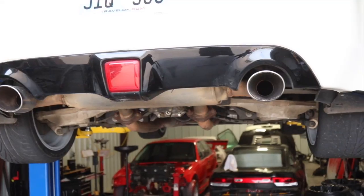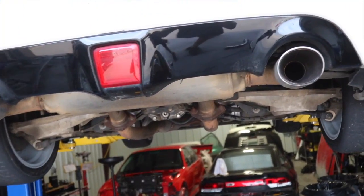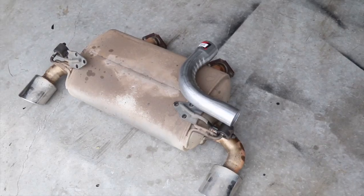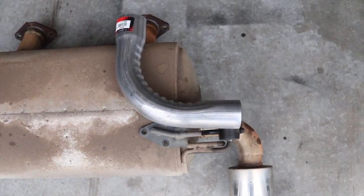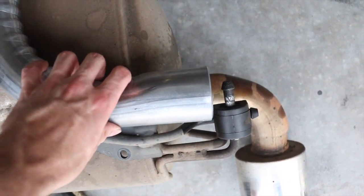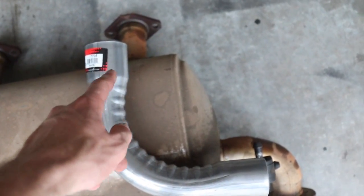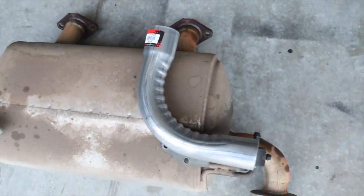I'll be going with one of these two options: this pre-bent 90 or this flexi stuff. I'm going to start by removing the muffler so we can get a good idea of which is the better solution to connect those two pipes. I do have a welder so I can tack some stuff up if needed. I just dropped the muffler — it's those two flanges and then I unbolted the hangers. I'm thinking this 90 right here might actually work. It lines up there and I might have to trim it a little bit. The idea is to keep everything in the stock location. I'm going to cut as little as I can at first.